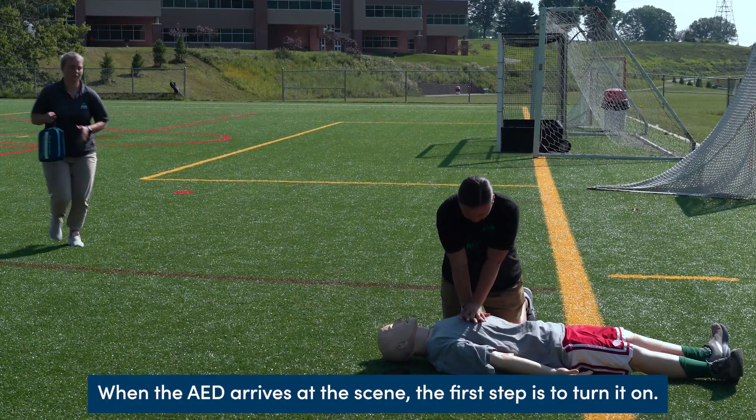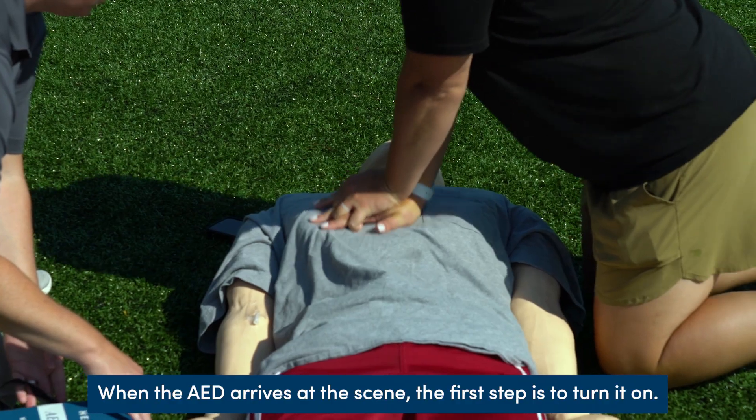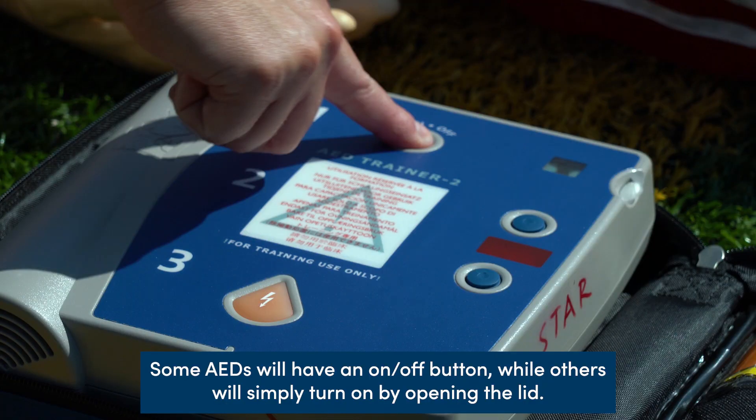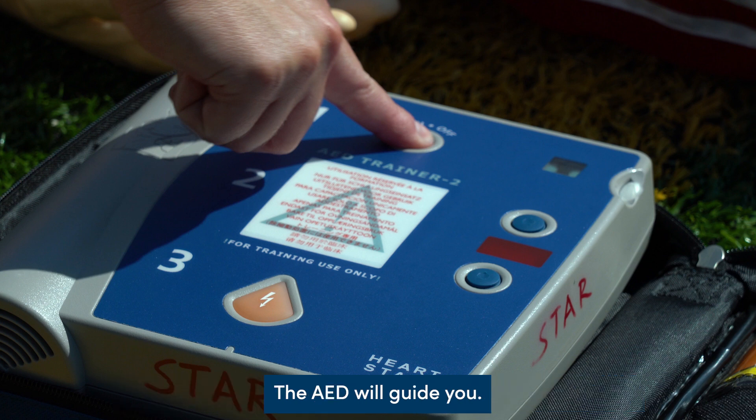When the AED arrives at the scene, the first step is to turn it on. Some AEDs will have an on-off button, while others will simply turn on by opening the lid. Once the AED is turned on, be sure to follow all directions — the AED will guide you.